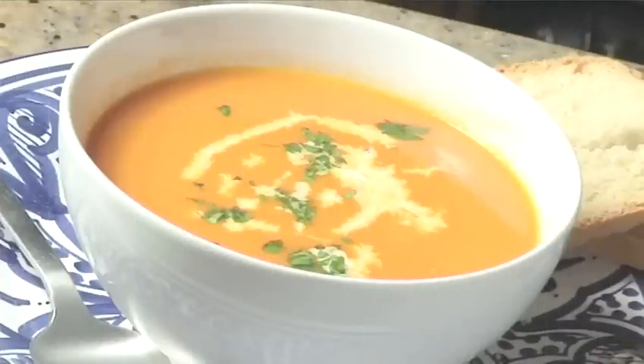Hello and welcome to Videojug. We're going to show you how to make a homemade tomato soup.